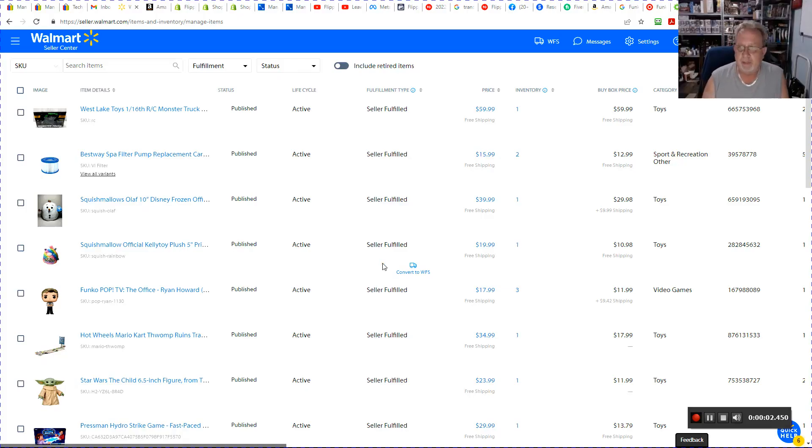Hello everybody, Mike here with Fit and Goodies. Today we're going to take a look at setting up your shipping on Walmart.com. If you've made it this far, this is video number two, which means you've registered for Walmart and been accepted. The next step is to actually set up your shipping and make sure you have everything correct, because that could kill you.